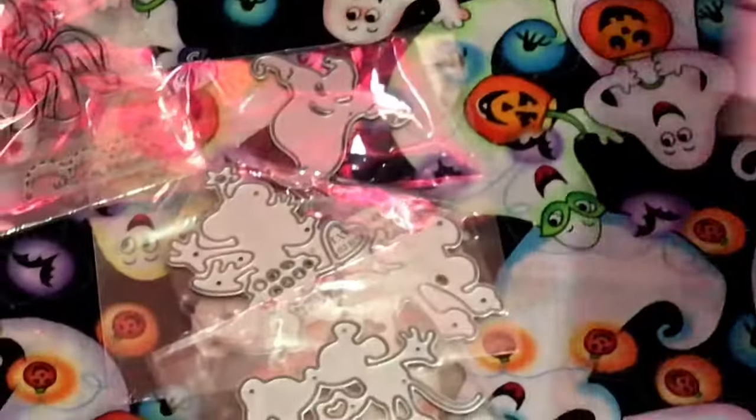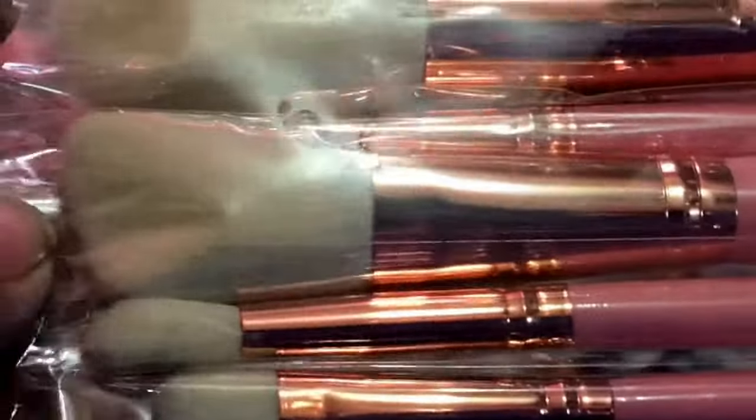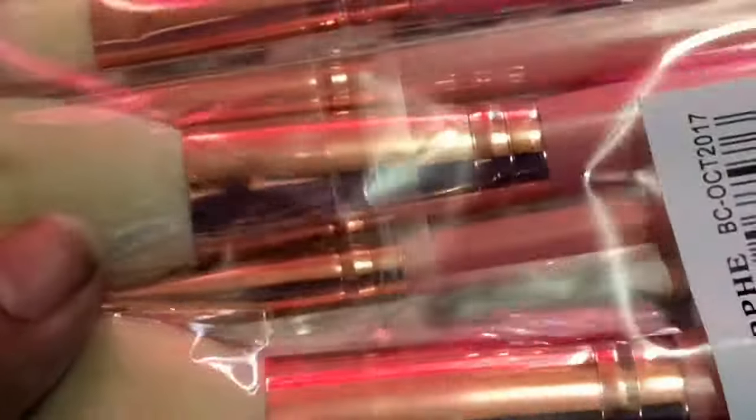Those are the brushes that came, and they give you a little flyer explaining how you can use them and what they're for. I really, really liked these because they're pink with a gold rose handle and then they're white.